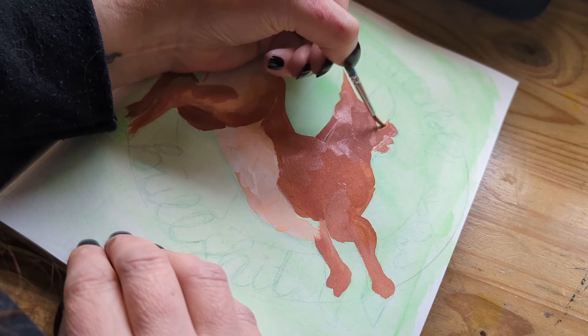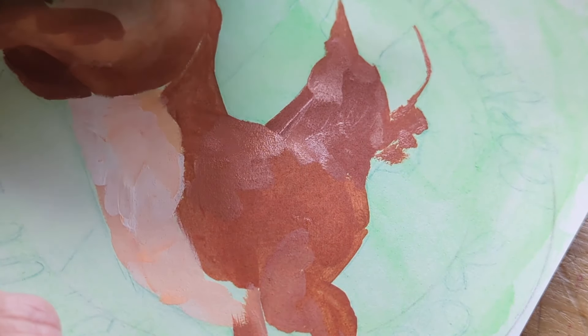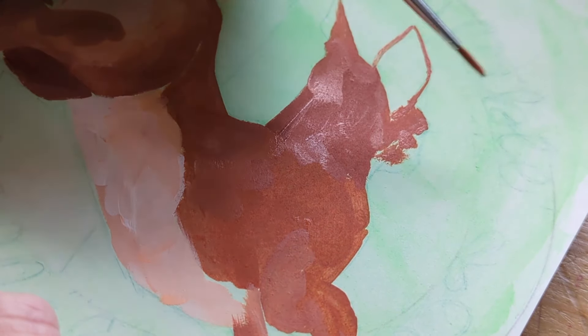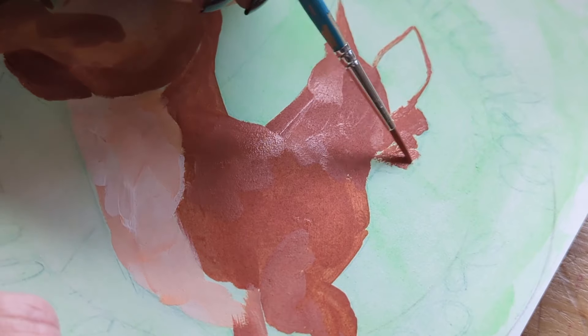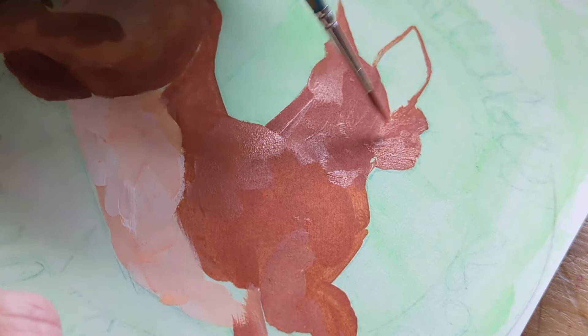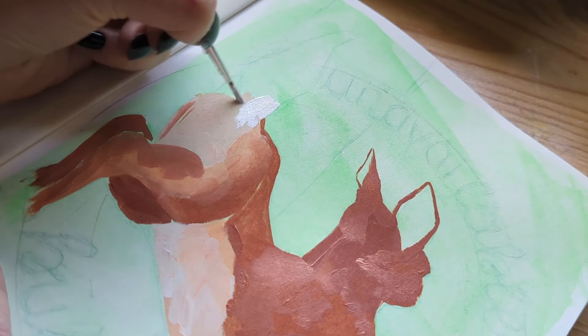I want it to be like a cute little animal with a vintagey kind of feeling, but then the text is something completely different. The text I decided to add is kind of like the intention that I want to set for life in general and the vibes that I want to put into this sketchbook.